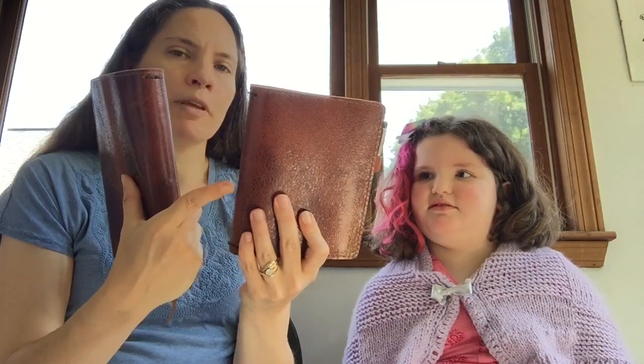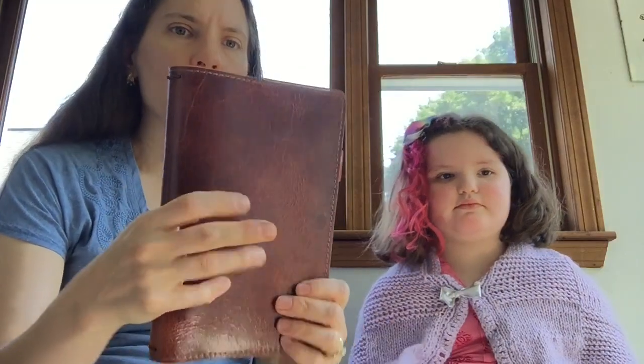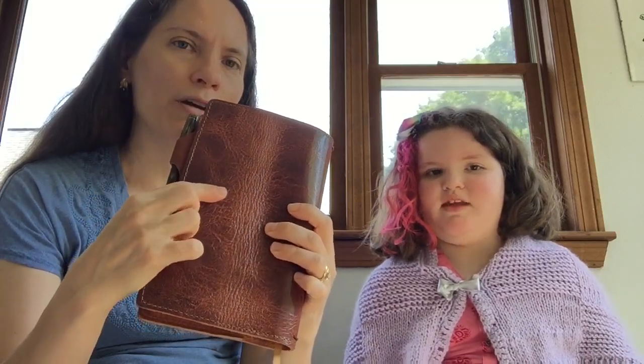I highly suggest looking at the Facebook group for Chic Sparrow buy, sell, trade covers. That's where I got one of mine — that way you can see what you're going to be getting, because on the Chic Sparrow website they don't show you the exact one you'll get. I also got one directly on the Chic Sparrow website as a 'happy accident' — if they have covers with some sort of problem, they sell them for a little bit cheaper.